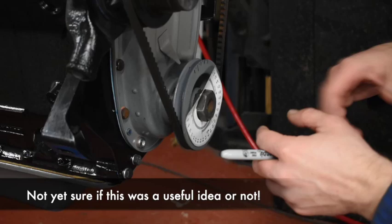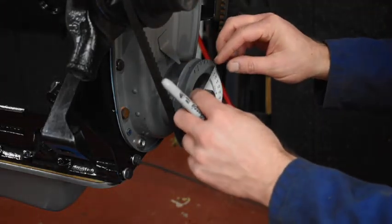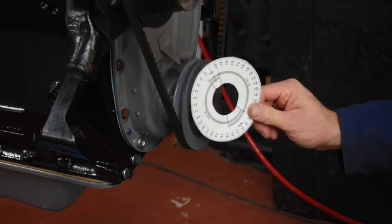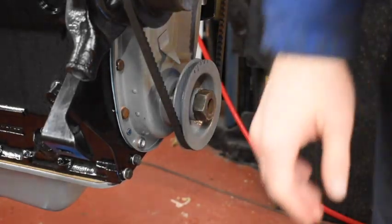I only have a timing light that flashes - I don't have one where you can set it so it fires a certain number of degrees before or after top dead centre. Alright, let's get it off the stand.